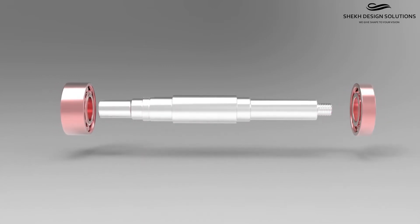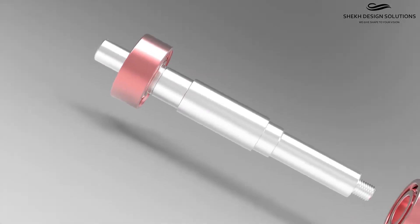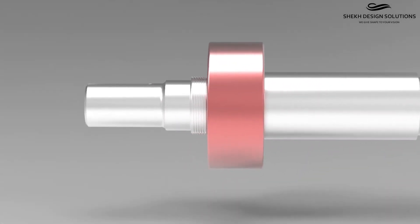Install the thrust bearing onto the shaft, being sure that it fully bottoms. It may be helpful to do this with the shaft in an upright position or using a special shaft vise.